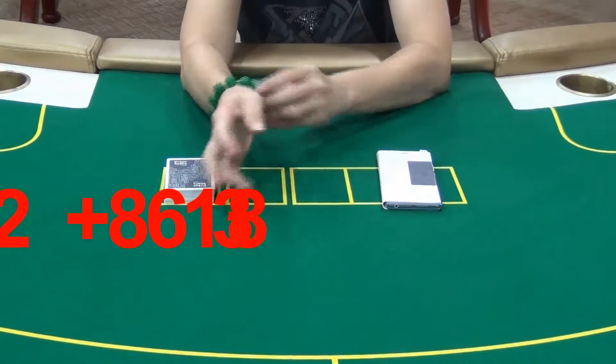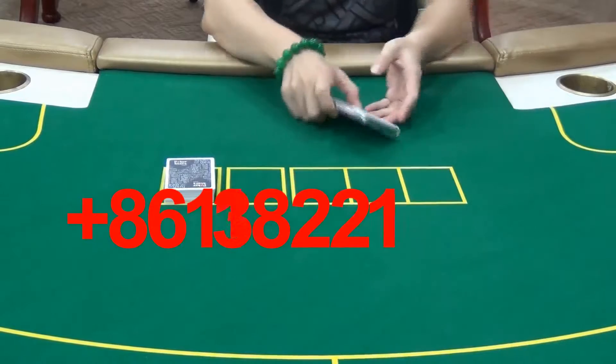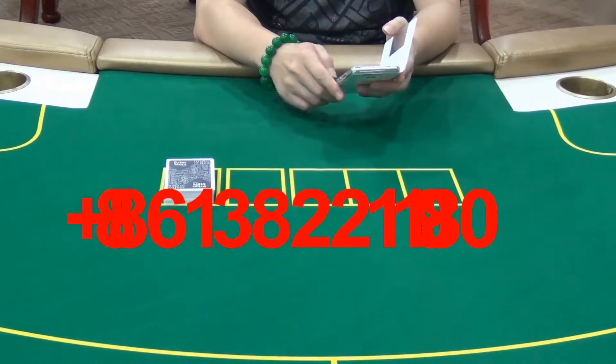With good concealment, the camera is pretty hard to be discovered by other people. Now let's put this poker scanner into practical use in six-card Omaha.